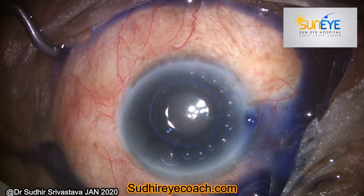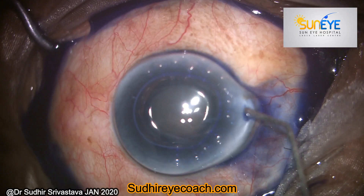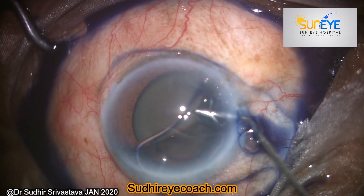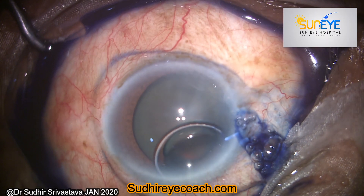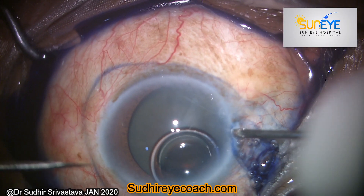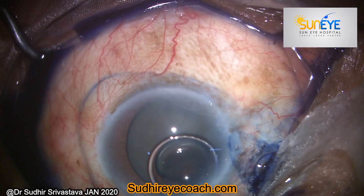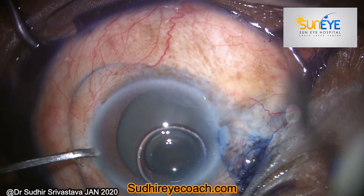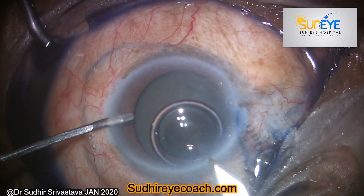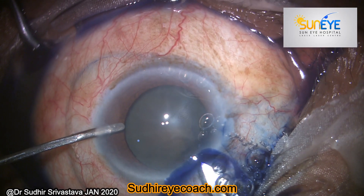But for this surgery my assistant has given me a 19 gauge MVR blade. I filled the viscoelastic from my first side port incision, and during the process of my second side port incision I entered the cornea fully with this 19 gauge MVR blade. Then I prepared my clear corneal 2.2 mm incision. The nucleus was grade 4 plus.